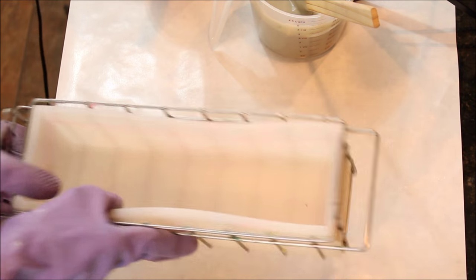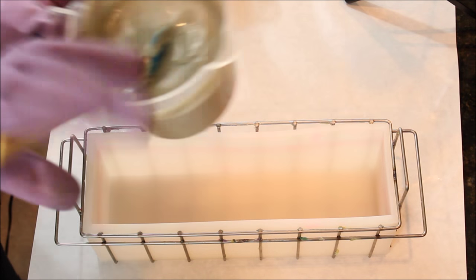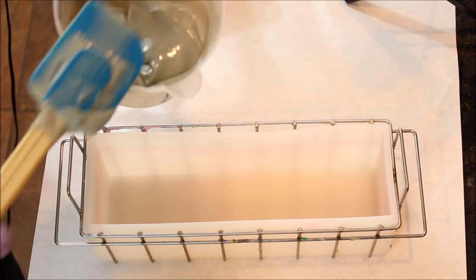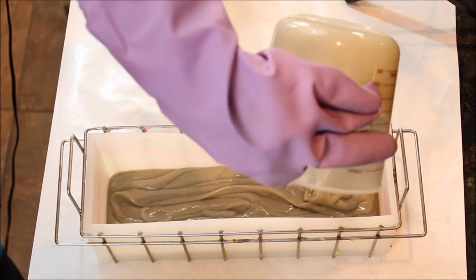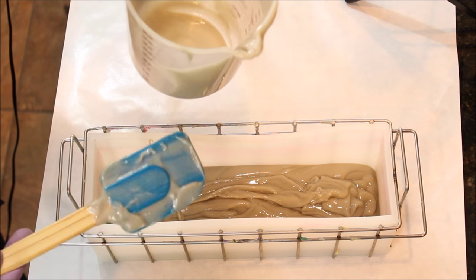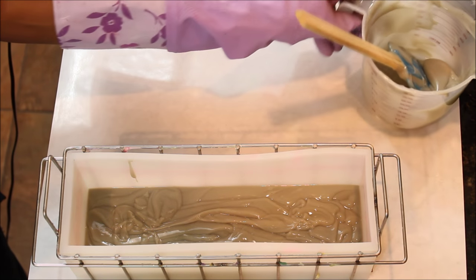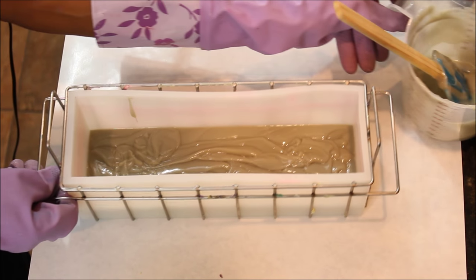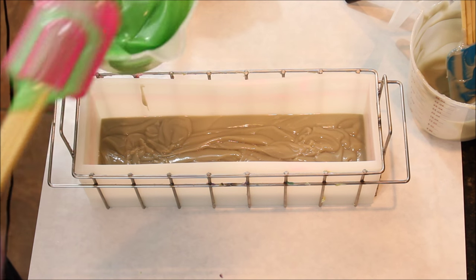I'm going to go ahead and mix it up, and get my mold. First I am just going to put in my gray — this is my base color. Then I'm going to move this over some and go with my green; I'll just plop it in.